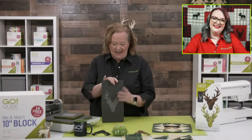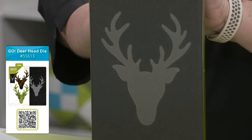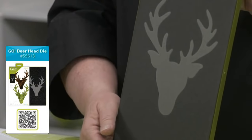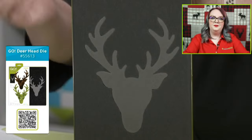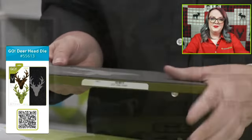Let's look at the Deer Head Die. It is on a six by twelve die board, so it will fit through all of our cutters including the Go Me. You will need a six by twelve cutting mat. And since this is an applique shape, you can find free embroidery downloads at AccuQuilt.com — that file contains three stitches: a blanket stitch, a satin stitch, and a motif stitch. It would be really difficult to cut this shape by hand — just can't imagine trying to get the antlers equal and symmetrical.